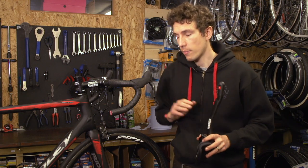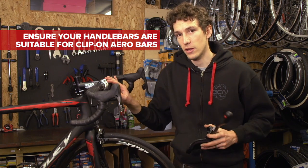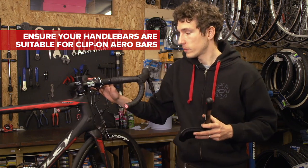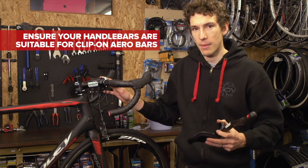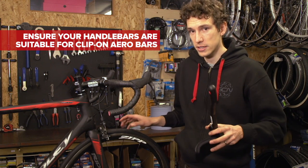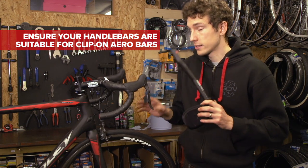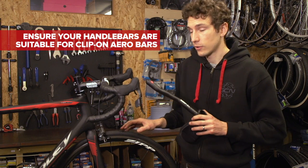Before actually installing your aero bars, do make sure that doing so isn't going to invalidate the warranty of your handlebars. Particularly with carbon handlebars, they don't really like being clamped. To do so, they need to be specially reinforced, and so if they're not designed to be fitted with clip-on aero bars, then there's a good reason for that. Once you're sure that you're okay, then you can crack on.